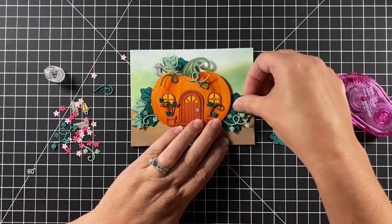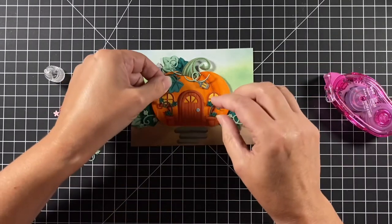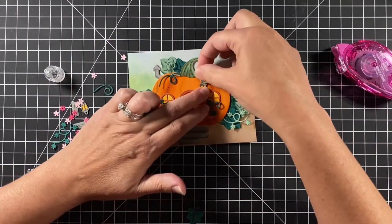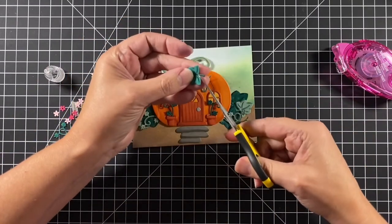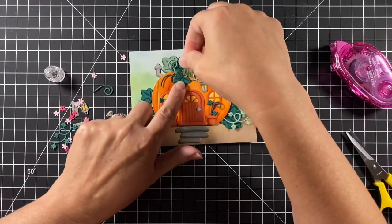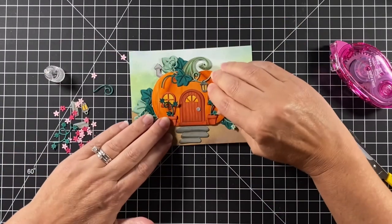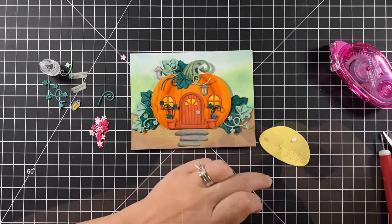I'm going to steal a leaf from one side to hide the tendril coming to the right, because I wanted a lantern hanging there so the tendril followed where the lantern needed to be. I removed the stem off that leaf since otherwise you wouldn't know where the leaf was coming from.